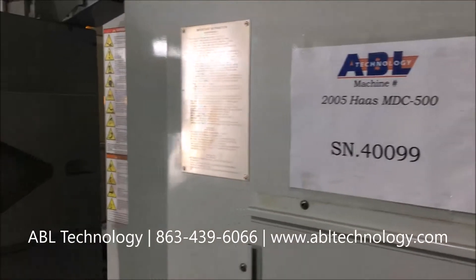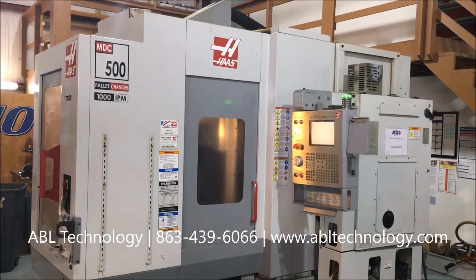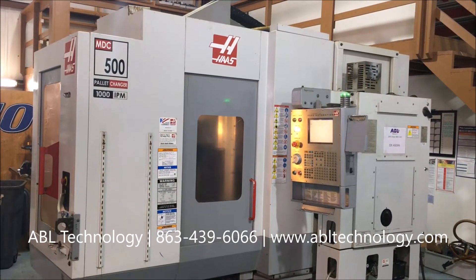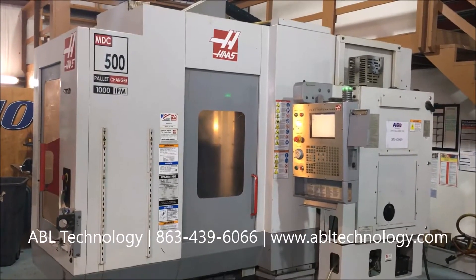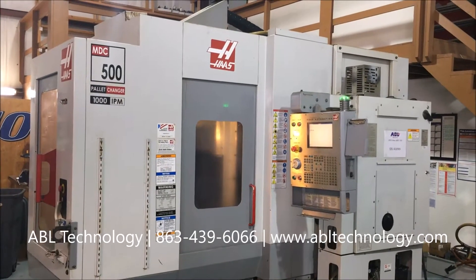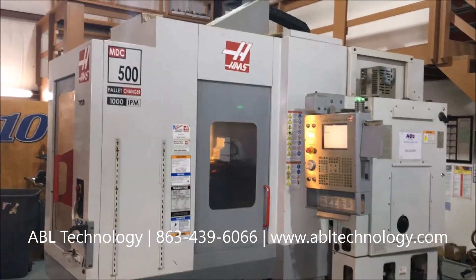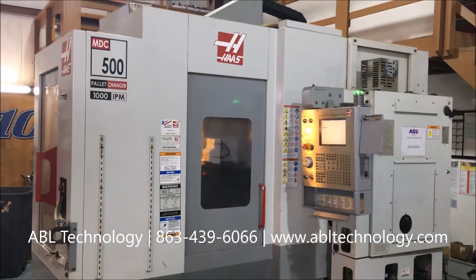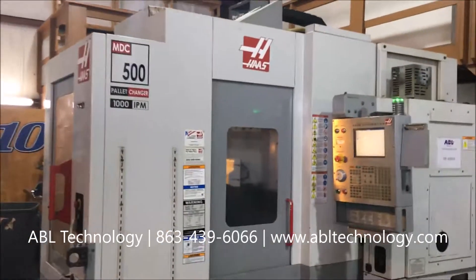This is part two of our video of the 2005 Haas MDC 500. We're running a short program that intermittently runs at 1500 and then 4500 RPM. The machine is capable of 7500 RPM. In this segment, you'll see a tool change, a pallet change, and axis movement.